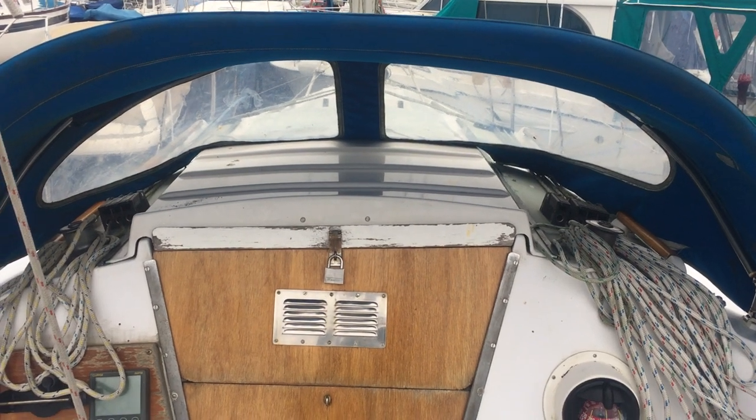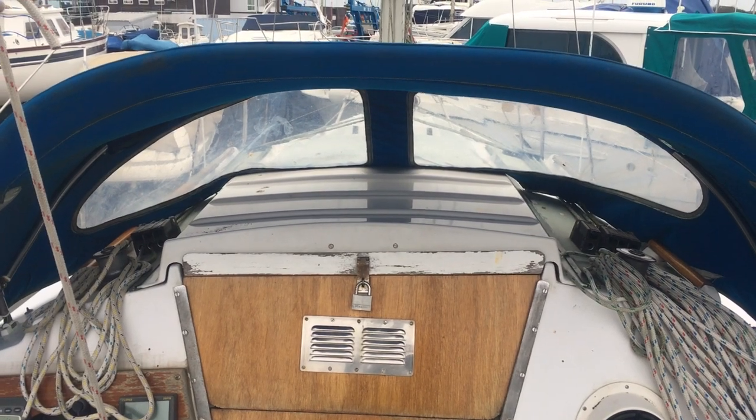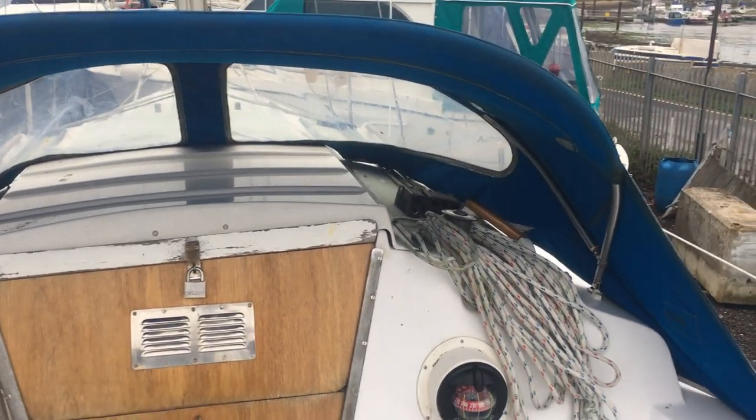Welcome aboard this Sabre 27 we have with us at Boatshed Port Solent on quite a breezy day, so I apologize if the sound isn't the best quality.